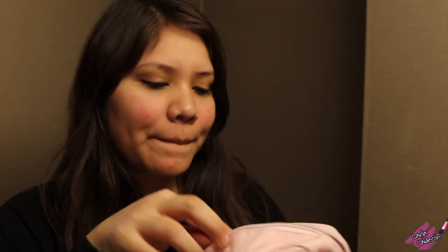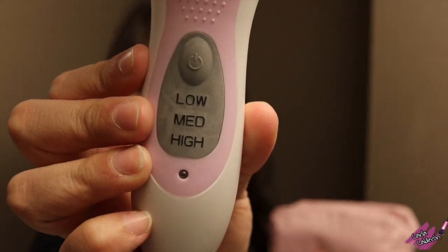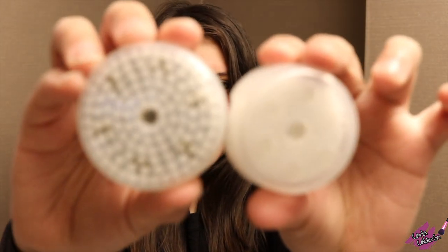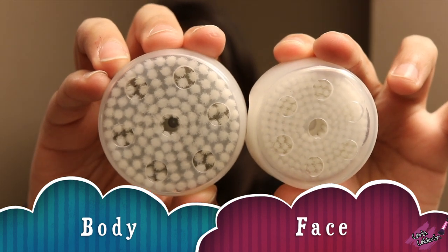This is what it comes with: the bag and instruction book. There are two different types of brushes — the body one, which is the bigger one, and the facial one, which is the one I'm going to use. You get four in total: two for the face and two for the body.